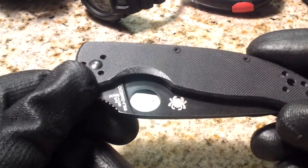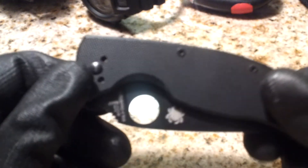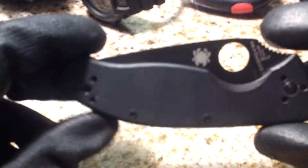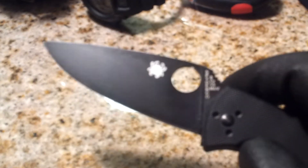Knife — a Spyderco Tenacious, previously reviewed on my channel, take a look at the review. This is my EDC knife, that's why it's with me when I go shooting. If I didn't take this I'd probably take another knife — I may switch it out sometimes — but the Spyderco Tenacious, definitely. It's part of my EDC.